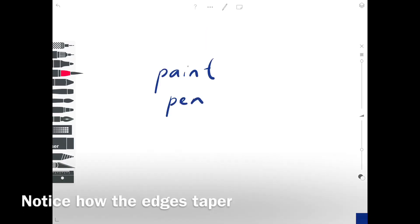So with the paint pen — this is my favourite pen to use to draw — because I love how the edges taper, so it doesn't feel like I'm drawing chunky lines of the same width, and it feels much livelier.